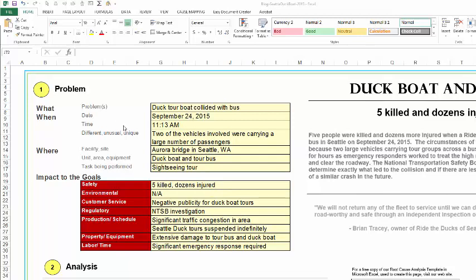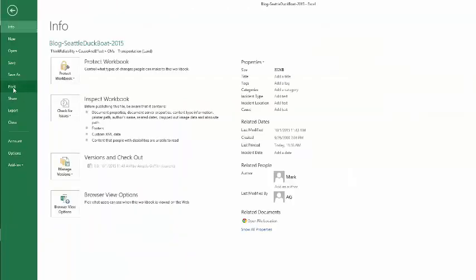To scale a worksheet in Excel to print out on a certain number of pages, go to Print Preview. In 2013 or 2010, you'll access that by going to the File, Print menu.